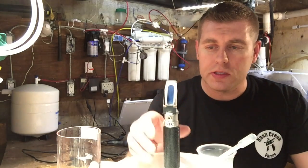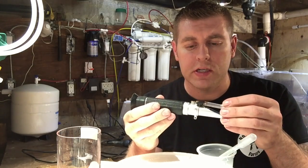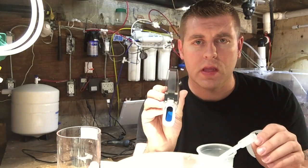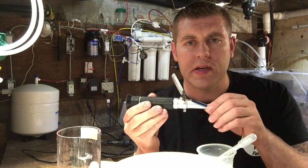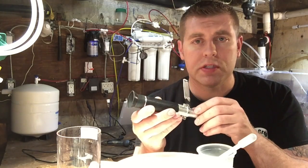Hey YouTubers, how's it going? Farm Boy Reef here, down in my basement lab. This episode is all about the refractometer — one of the best tools you can have when you have a saltwater tank to check your salinity. You want your tank water to be about 0.025 specific gravity, which is what I run my tank at and what most seawater is.